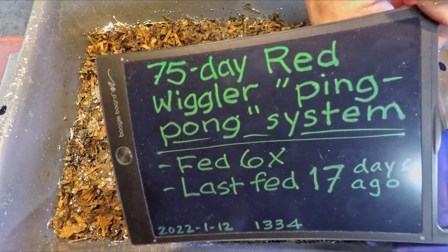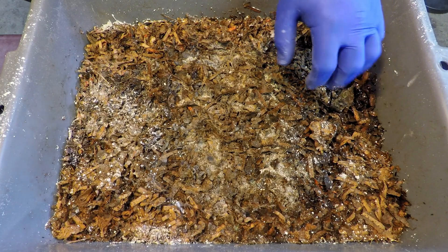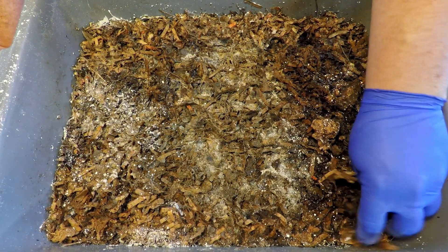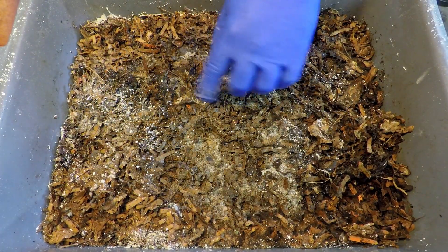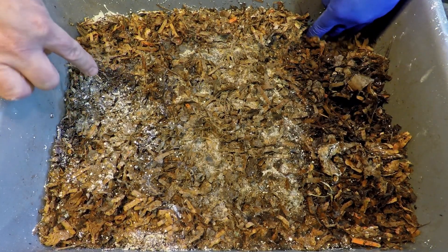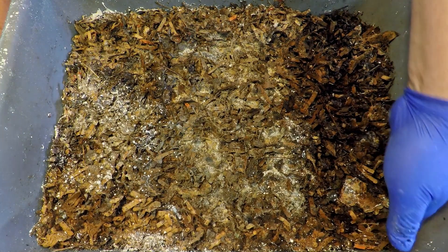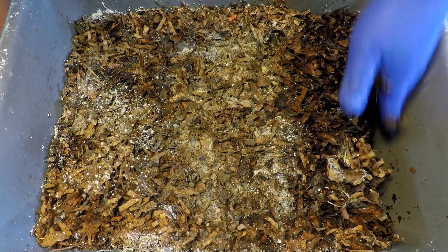A week ago we came in here after 10 days had passed to see how the feeding was coming along — we saw leftovers, so we decided to let it ride. Now, since this is ping pong feeding style, the fact that we fed on this side last time means we're feeding on the opposite side next time. What went in on the other side in a prior feeding was pineapple, which hasn't really gone anywhere so far — not a lot of worm interest.